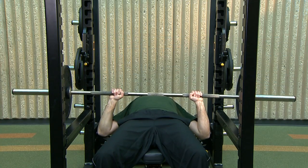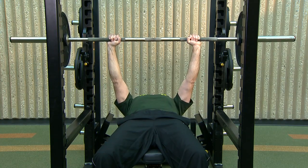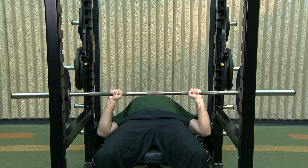Pause, then slowly raise the bar back up. Do not lock your elbows or rest at the top. Go straight into your next repetition.